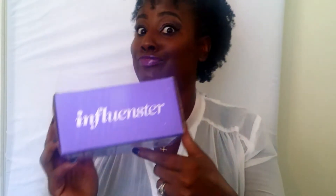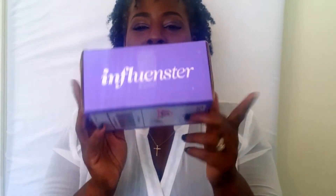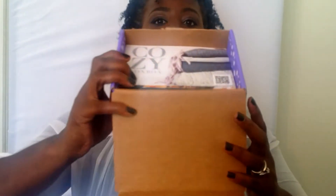Welcome back ladies, thank you for coming back and kicking with me on my YouTube journey. I am excited today because I got my first influencer box for review! I already took the tape off so I can open it up easy, and I'm gonna open it up and let y'all see the inside.